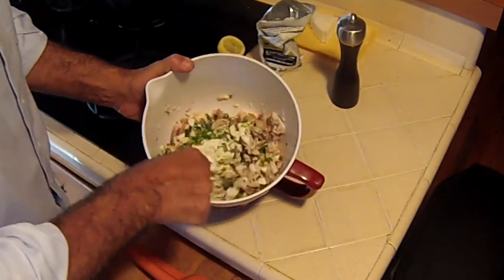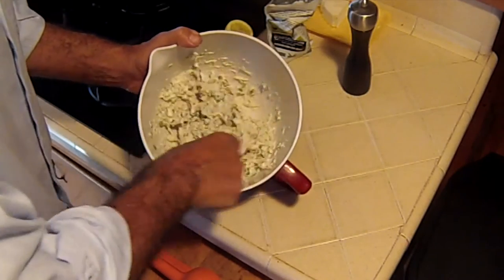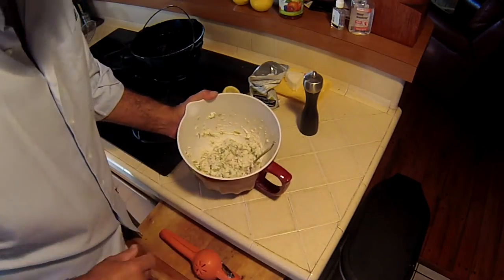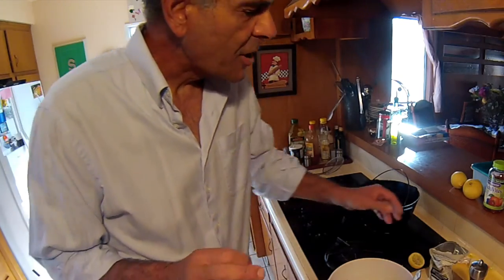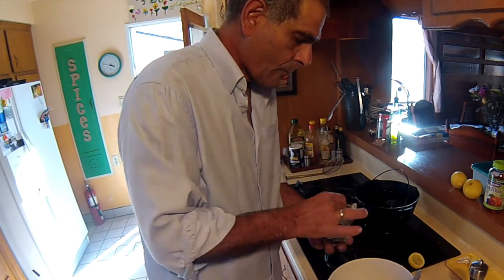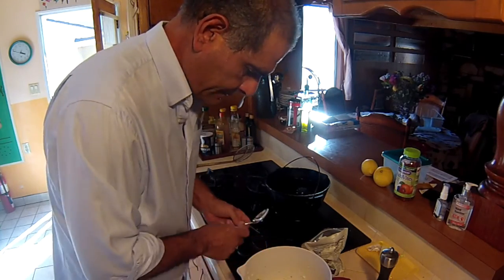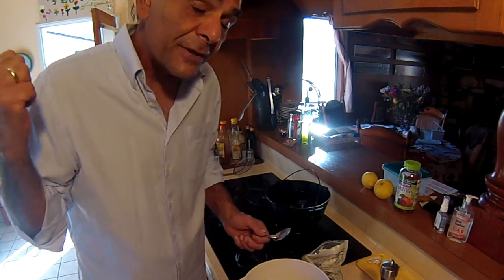Whoa, that looks so good. I bet they'd love this in Mexico. Now it's time to taste. It needs a tad more salt and at least another half a lemon. I don't know if that half a lemon is going to be enough — I'm going to taste again to see. That is ready to go. I'm going to put that in the refrigerator.